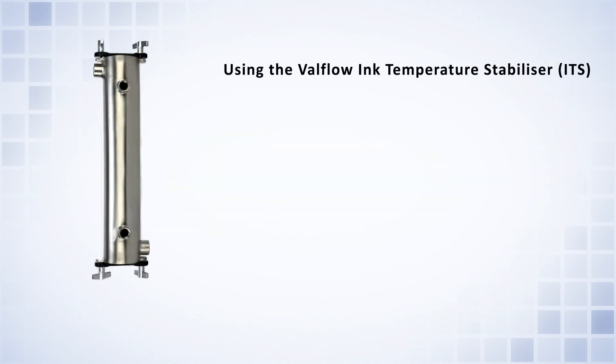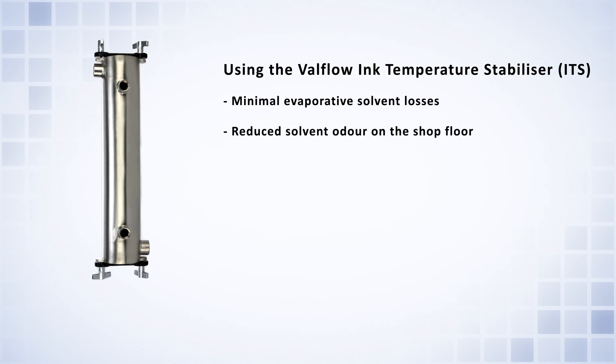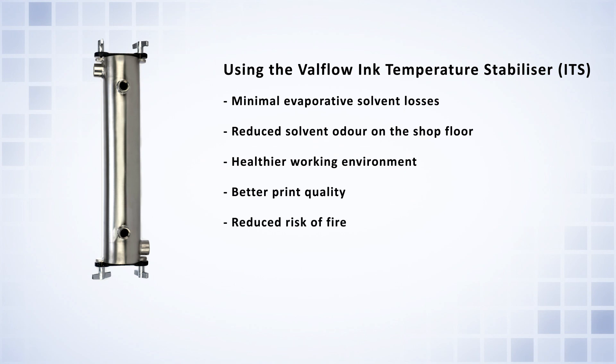Using the Valflow Ink Temperature Stabilizer, ITS, ensures minimal evaporative solvent losses, reduced solvent odor on the shop floor, a healthier working environment, better print quality, reduced risk of fire, and increased profitability.